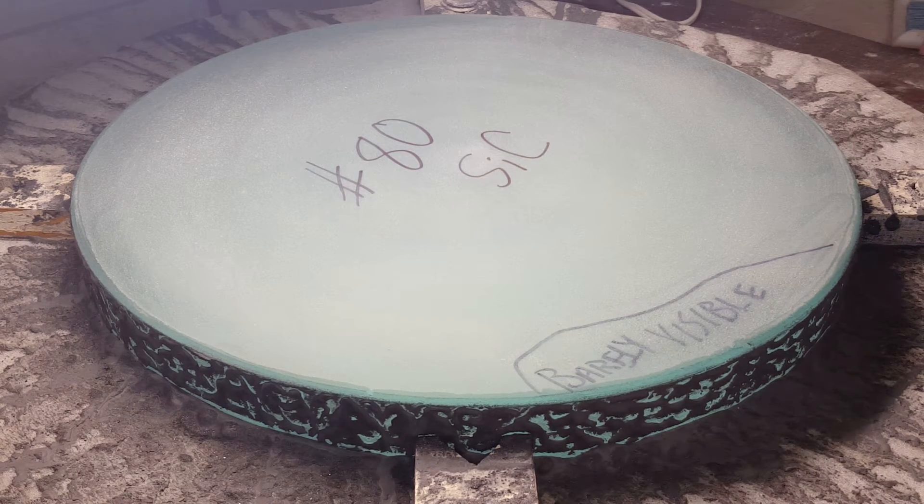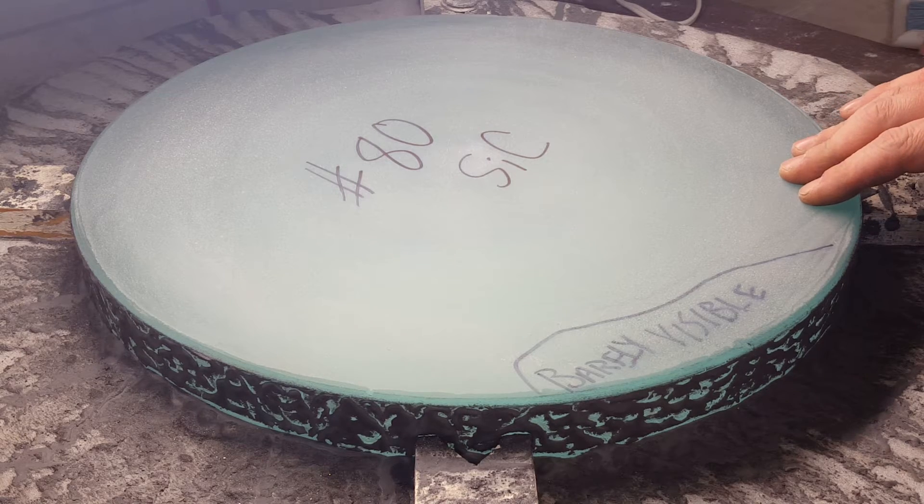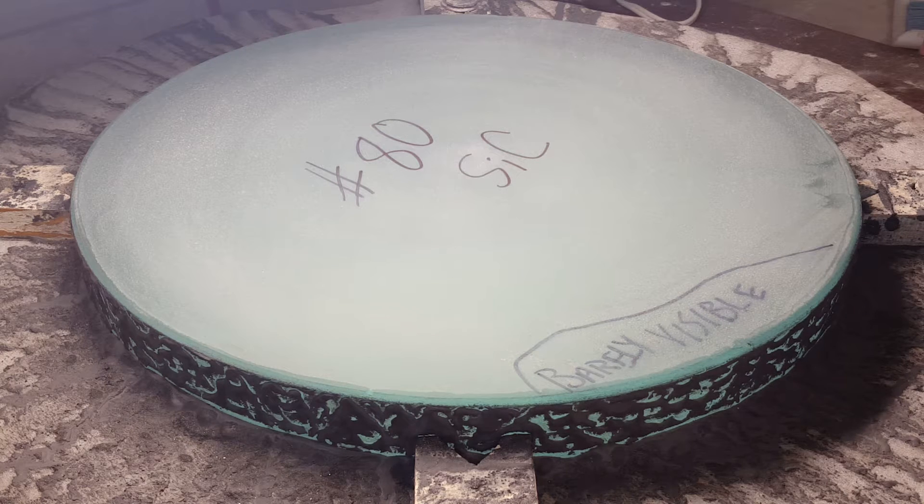Hi, this is Danny Jones and I'm working on a 15-inch diameter, inch-and-a-half thick plate glass mirror blank. It's a telescope mirror and I'm doing some work to the back side. I believe that grinding the back side pretty darn flat is really important for the telescope system.